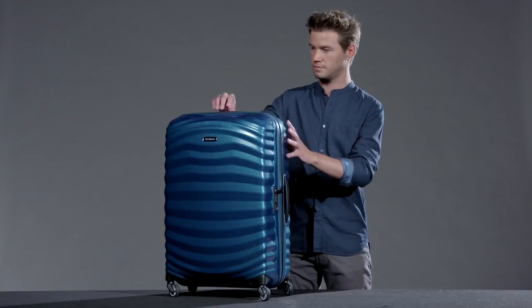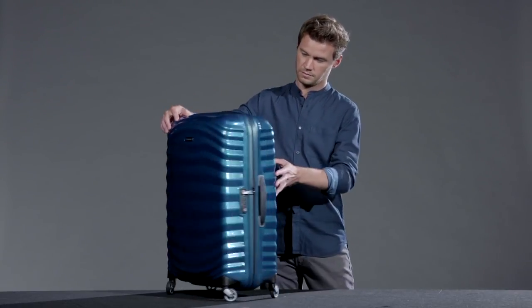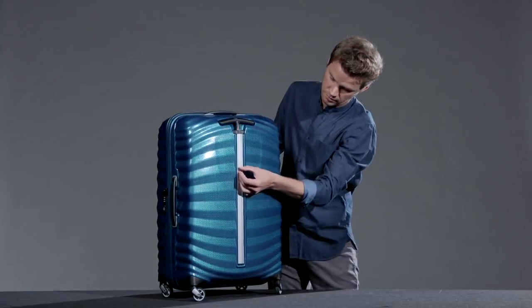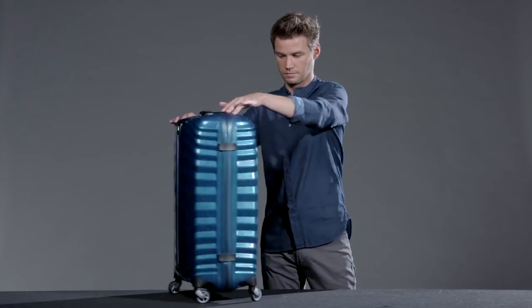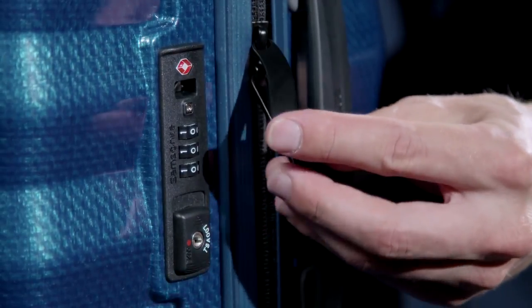If we have a closer look, we can see on the outside: a comfortable top and side handle, an aluminium monotube pull handle which can be fixed in several positions, an integrated ID tag to personalize your bag, four multi-directional wheels for easy handling, as well as a one-slot integrated lock with TSA function.